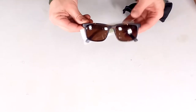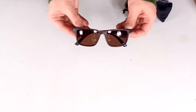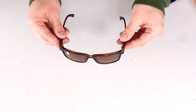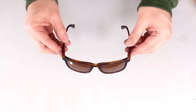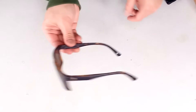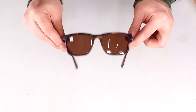Welcome to another surfboards.com product spotlight. Today we'll be looking at the Electric Satellite sunglasses. These sunglasses feature a rectangle shape, medium-sized fit, and a lightweight bioresin impact-resistant frame, also featuring blue light blocking melanin-infused lenses.